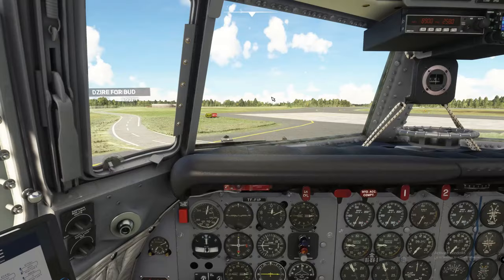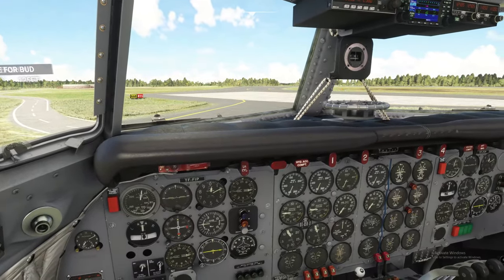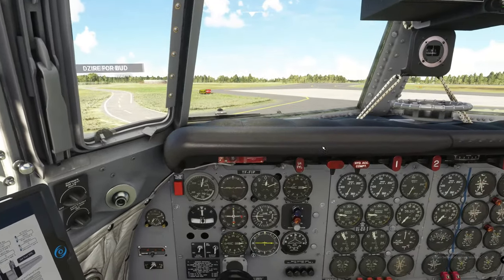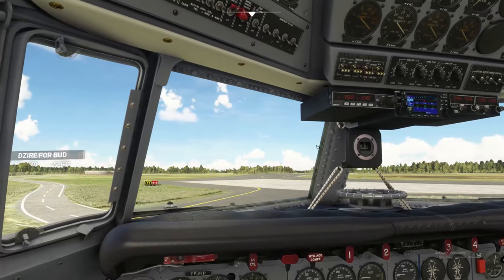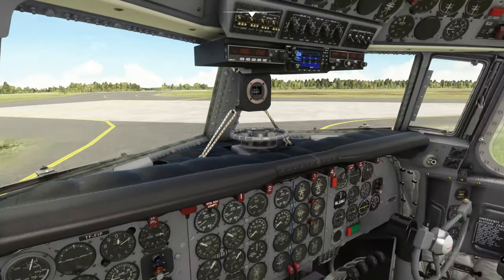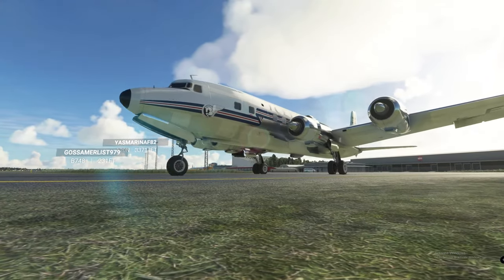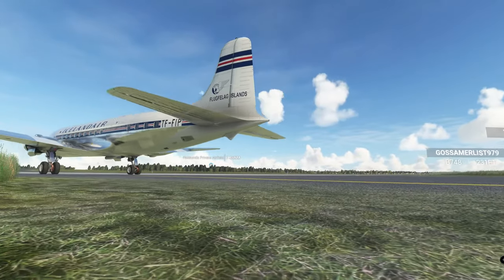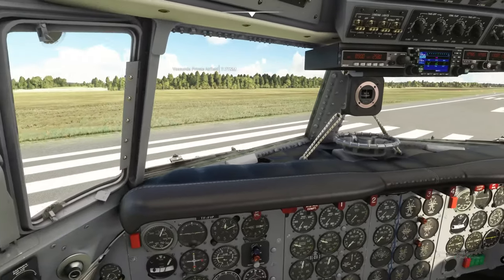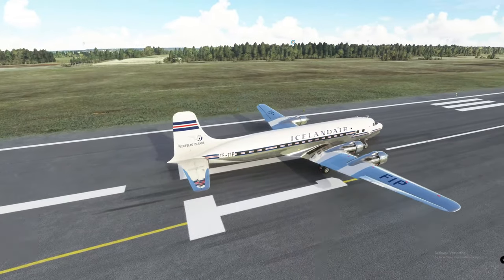We're going to pull out to the runway and run through our before takeoff checklist. We'll go ahead and release the brake. We're not using any ATC today — this is strictly for learning purposes only. We are getting lined up here on Runway 01.